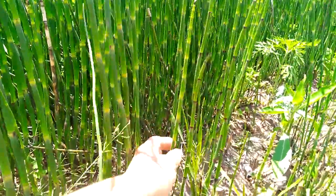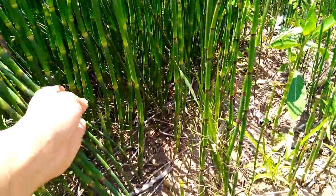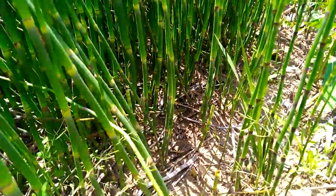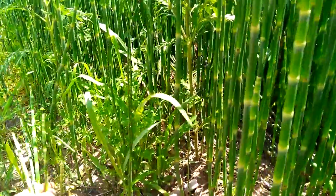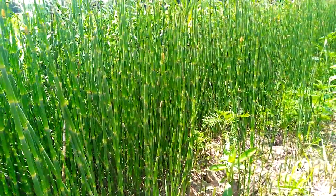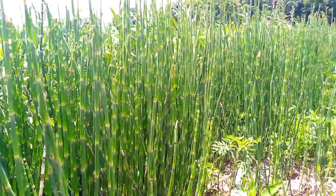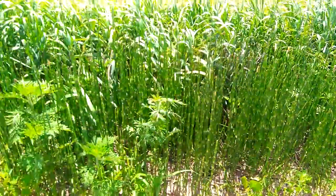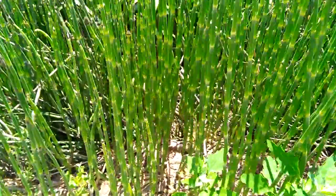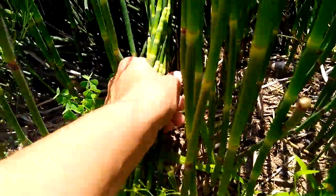So this is what horsetail looks like when it's growing. I'm just getting some of the smaller, younger ones. There's still quite a bit of young growth here, so that's good. Usually you want to harvest this in the spring when it's growing. A lot of this is already fully grown, but it's all along this ditch area. You just have to pop it off — it just snaps right off.